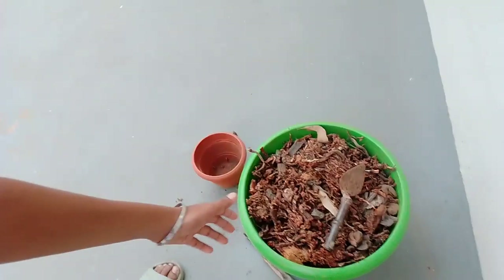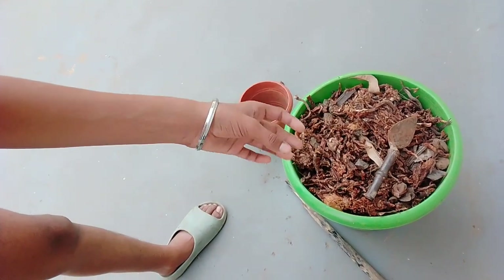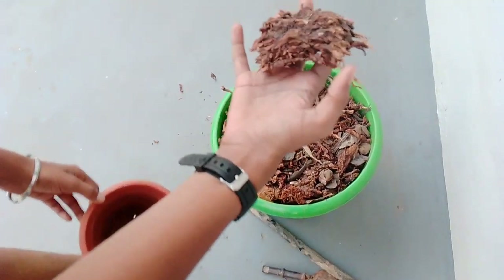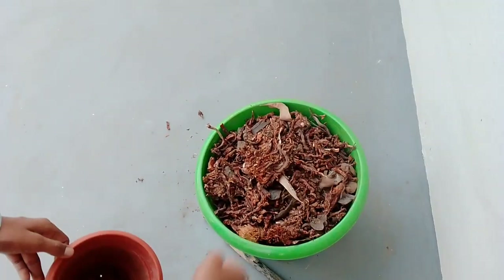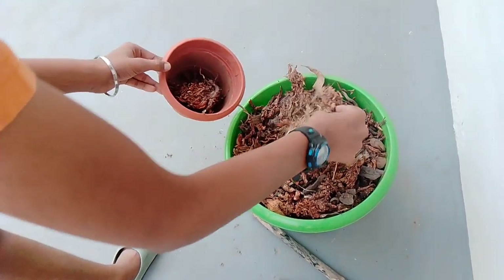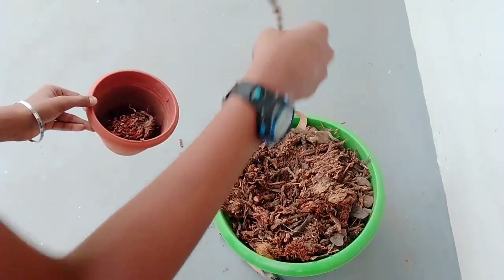We are going to provide this dry waste of the coconut tree to our plants as organic manure — that is mulching. The main things are the dried root part, dried small coconuts, and some wood powder. See how much wood powder like this — some waste will be there, we don't need that.